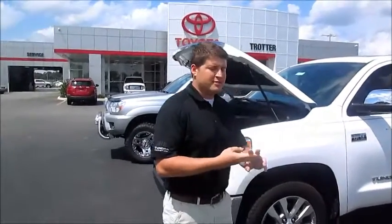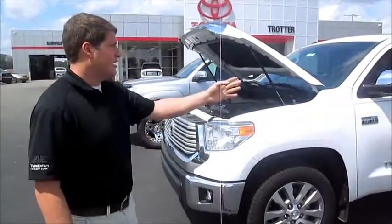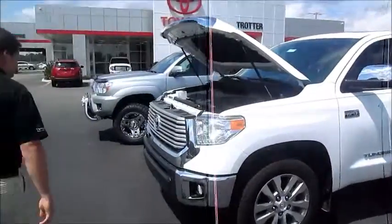There are five distinct models for the Tundra: the SR, SR5, the Limited, Platinum, and 1794 models. It's available in a regular cab, extended cab, as you see here, and CrewMax. Follow me over here.